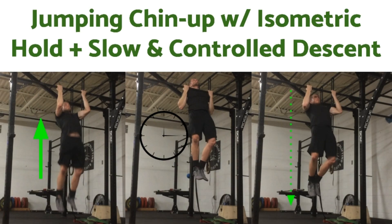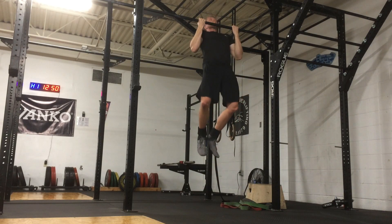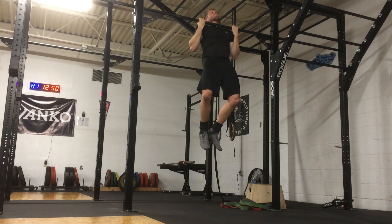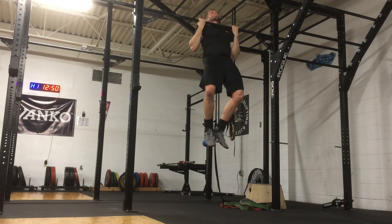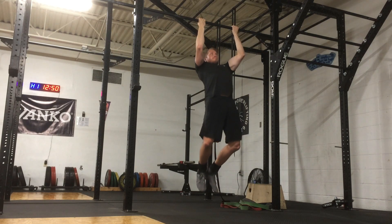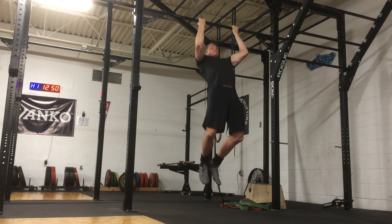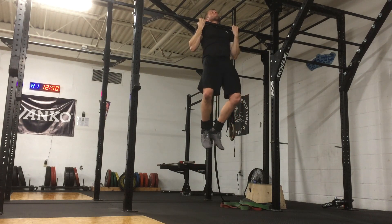Now on to the second modification: the jumping chin-up with a hold at the top and a slow, controlled descent. When doing the chin-up, the muscle groups that perform the upward part of the movement are the same muscle groups used when you control your body in the downward part of the movement. Therefore, by holding yourself at the top of the chin-up and then slowly lowering yourself, you will strengthen your ability to eventually pull your body upwards. This modification is so valuable because you can stress the chin-up muscles in just the top of the lift and the lowering portion, even if you can't pull yourself up to the bar.